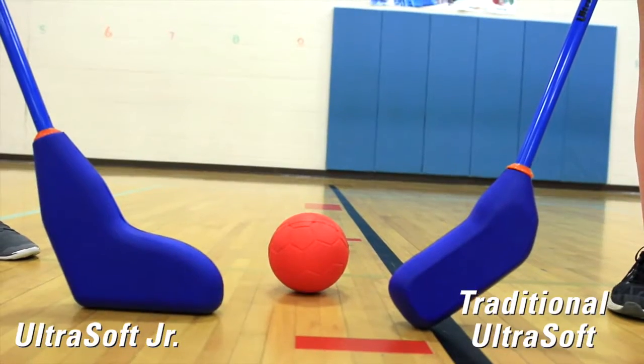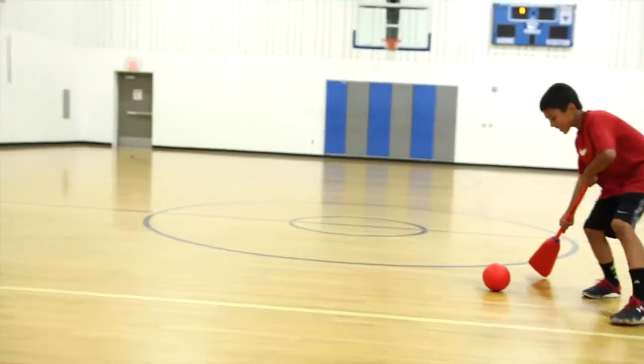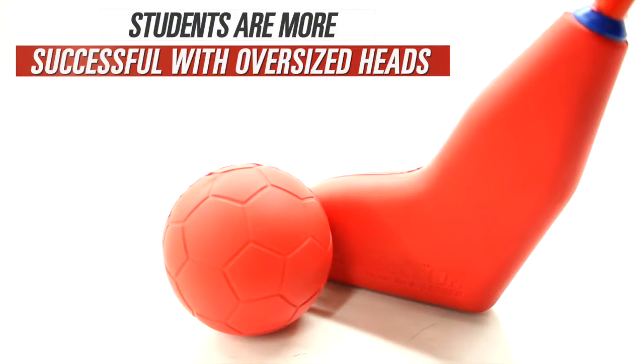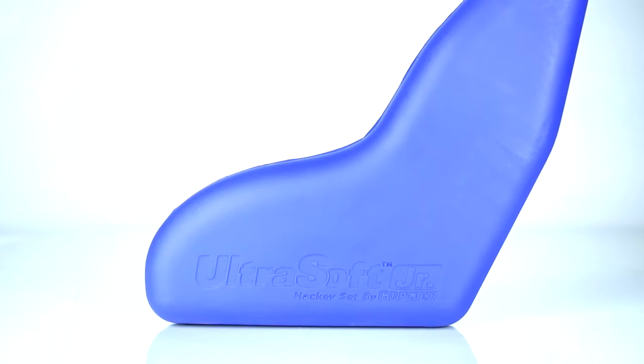Foam heads are attached at a unique angle so sticks must stay in contact with the floor during play. Advancing or intercepting the puck or ball is easier too, with oversized heads offering more surface area and 36-inch length sticks that are easier for beginners to maneuver.